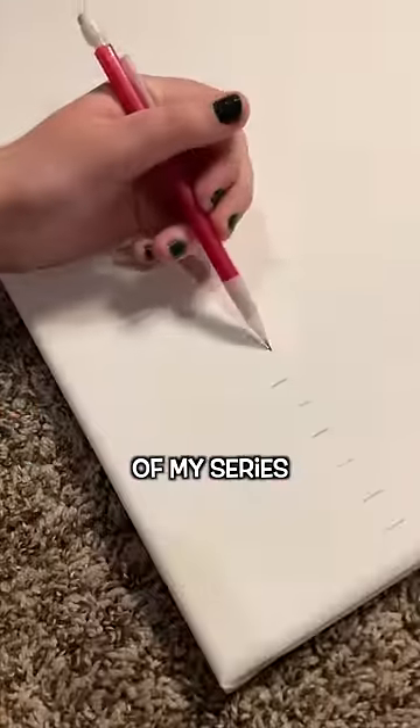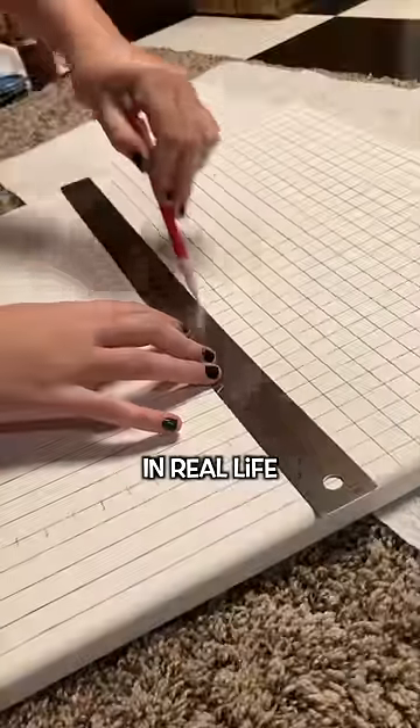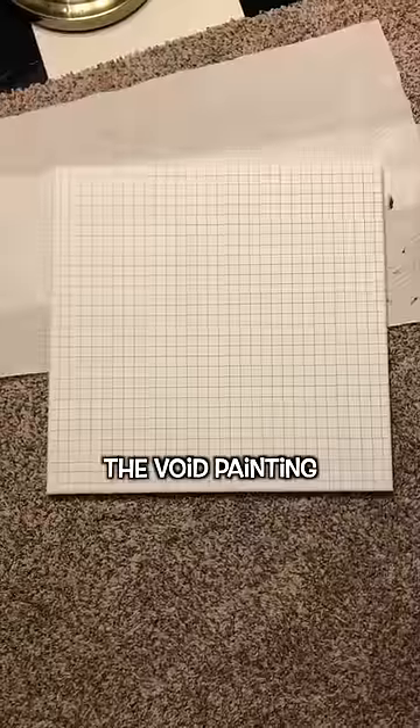Hello and welcome to episode 19 of my series where I'm taking every single painting from Minecraft and making them in real life. This week I decided to do the void painting.